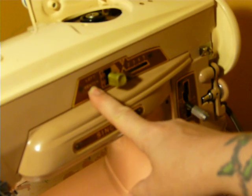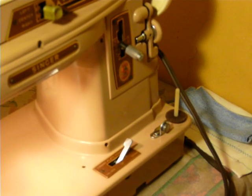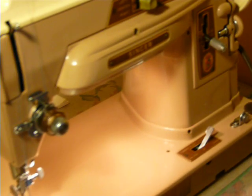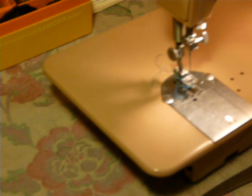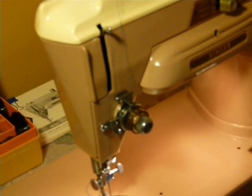It has adjustable needle position. This is your stitch width, and this is your stitch length in reverse. Cosmetically, it's in really nice shape. There's a couple of very minor paint dings here and there, but overall it's a very nice example of a 403.